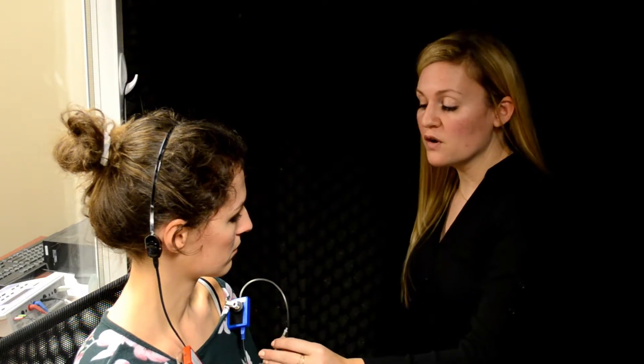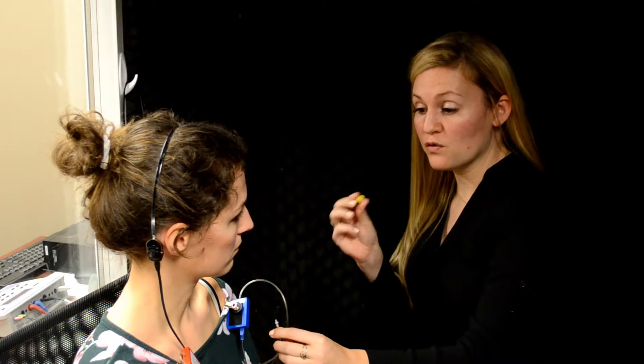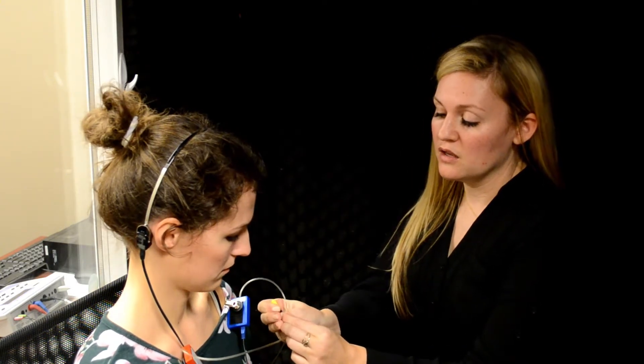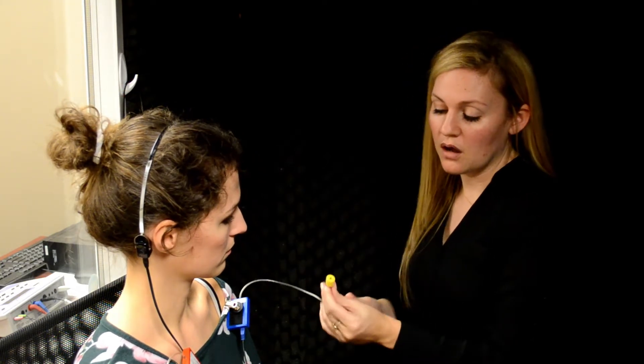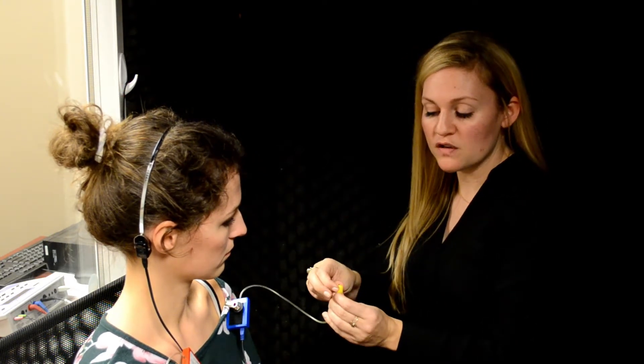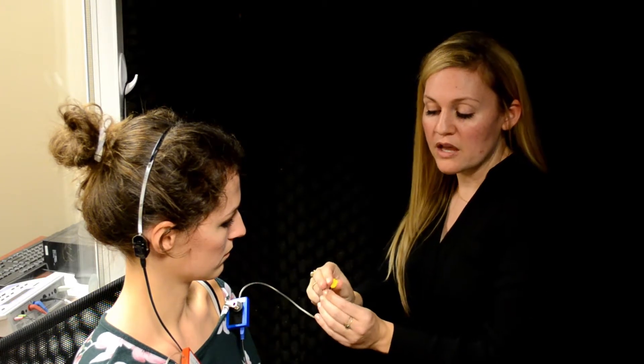The best way to do masking for bone conduction is with inserts — it's just the easiest method to use. If you do have insert headphones, first make sure that you have a new pair of foam inserts. When you're pressing down on the insert, you want to make sure that you press away from the hole so that the hole doesn't become occluded by the foam.